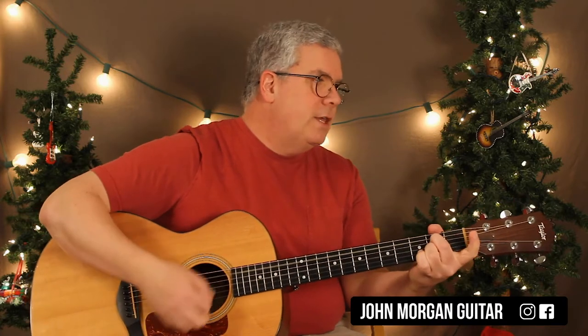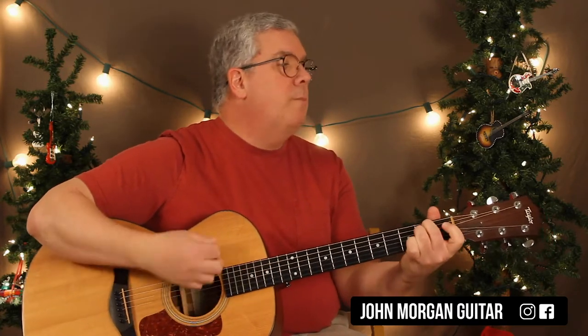So let's do it again. G chord, C, A7 to a D, B7 to an E minor, C, D7, G. And that's it for the chorus.